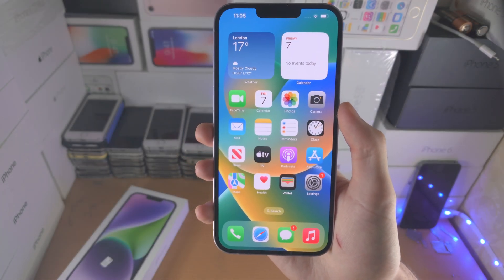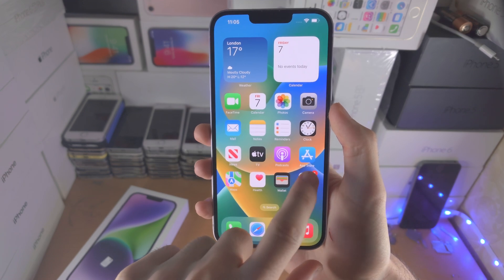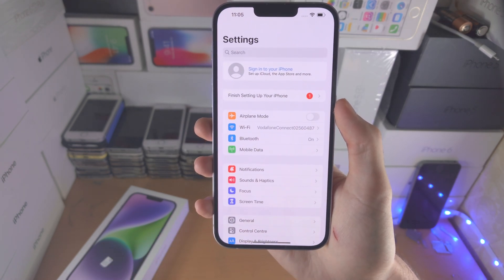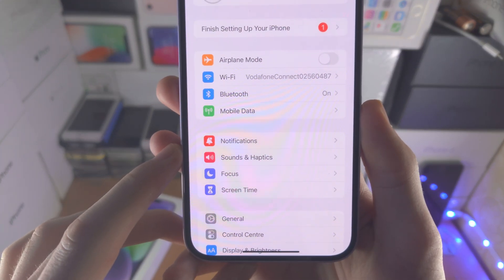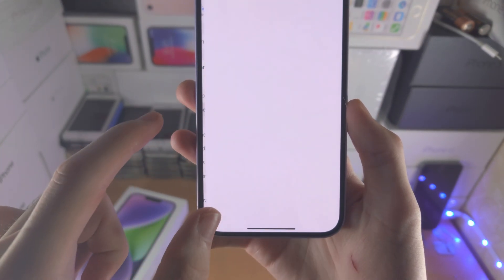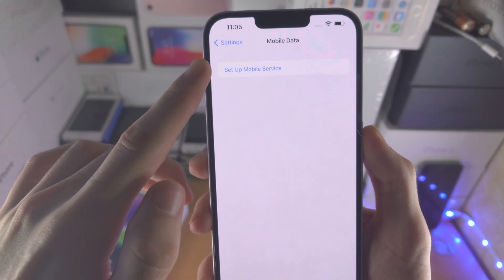Welcome everyone! In order to activate eSIM on iPhone 14 Plus, the first step is to open up the Settings app. From here, you want to find where it says Mobile Data, and you should see at the top 'Set Up Mobile Service'.